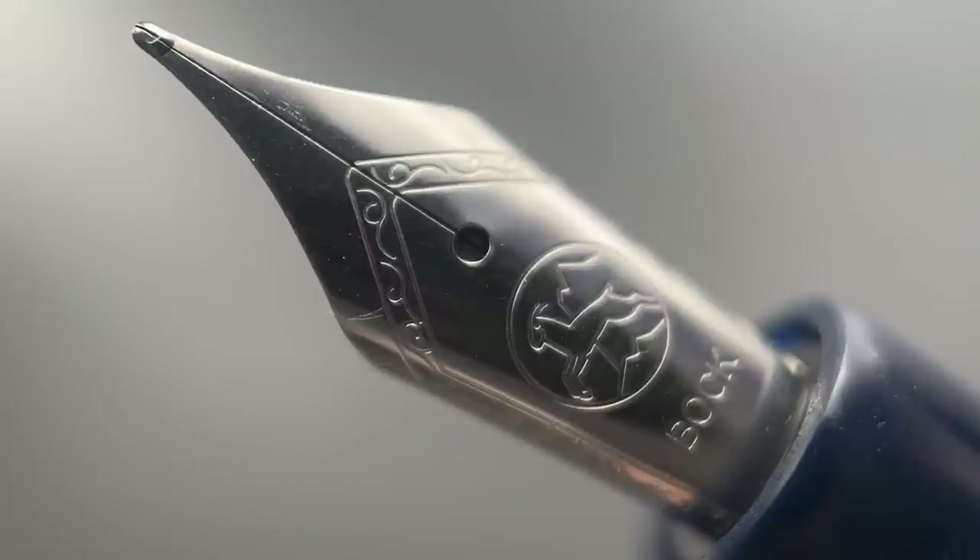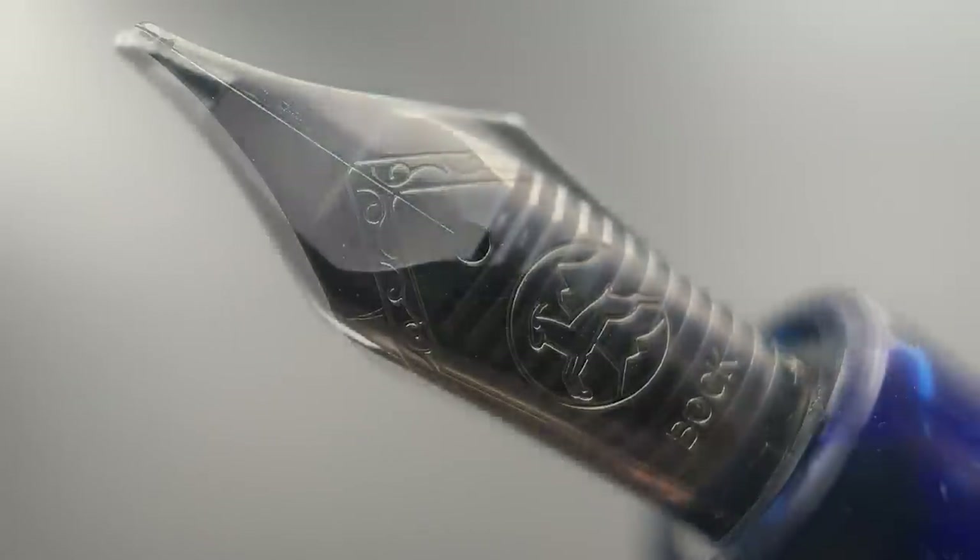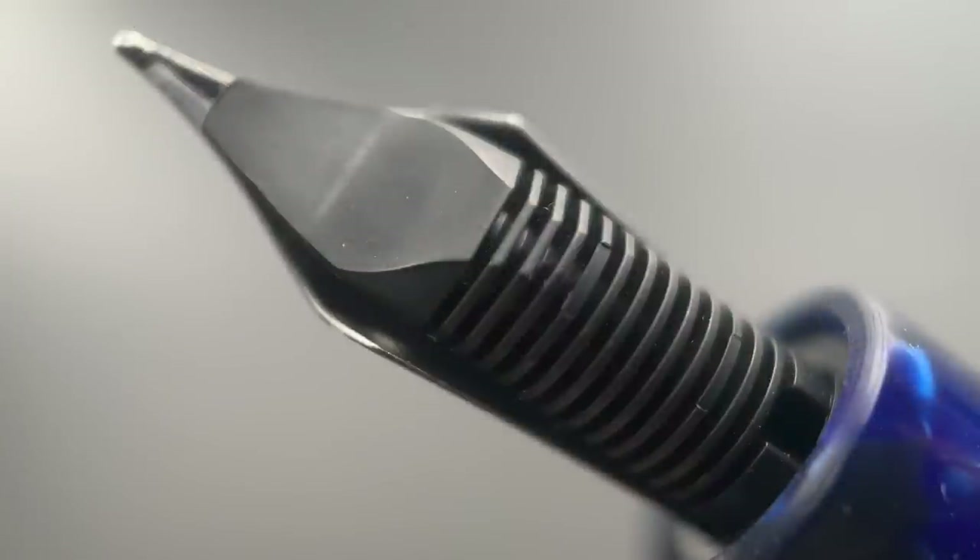The nib is available in extra fine, fine, broad, and several italics like a 1.1, 1.5, and even a 1.9. This one here is a medium. I will say it's always annoyed me that Bock nibs don't have a stamping to indicate the size. And here's a look at the plastic feed.